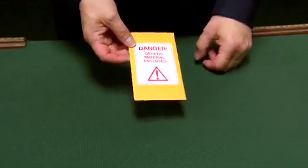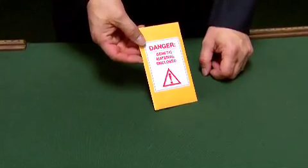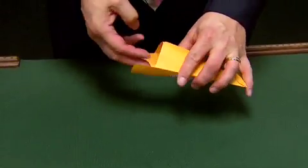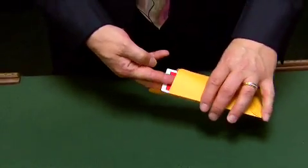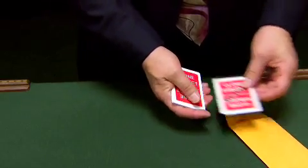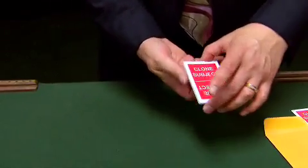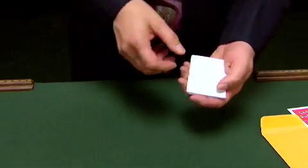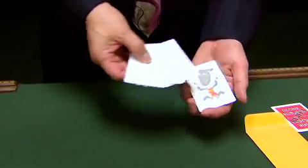It says danger, genetic material enclosed, but of course you can't believe everything you read these days, can you? Let's see what I've got in here. Oh, reject — I'd forgotten about that one, I'll pop that on one side. I've got some cards here, they say clone subject on the back and there are some which of course are unprinted. I'll come back to the printed cards in a moment.